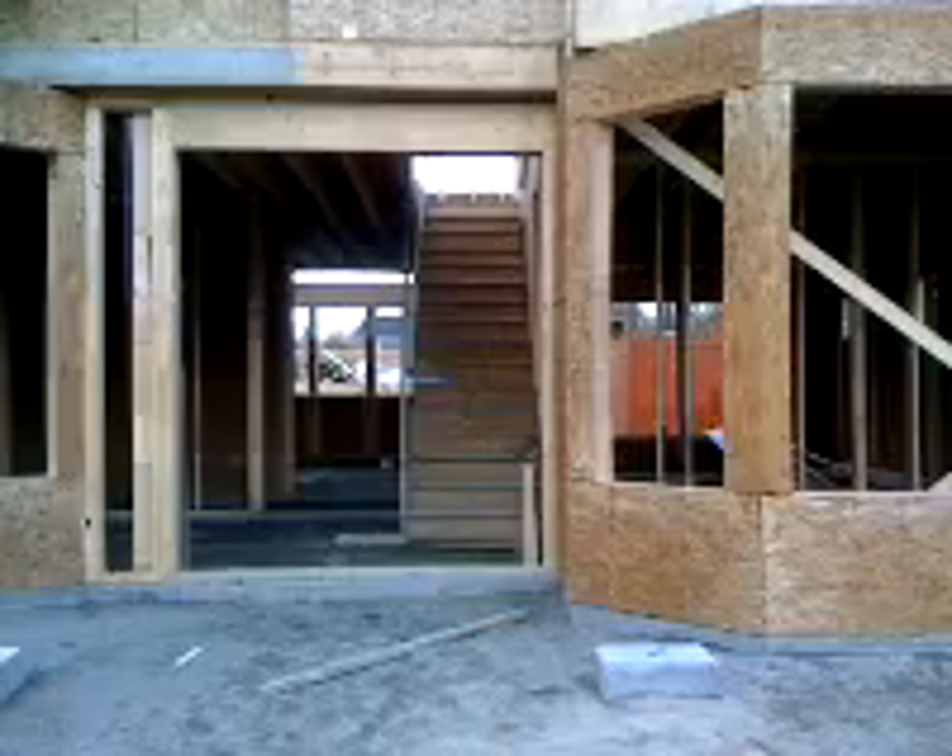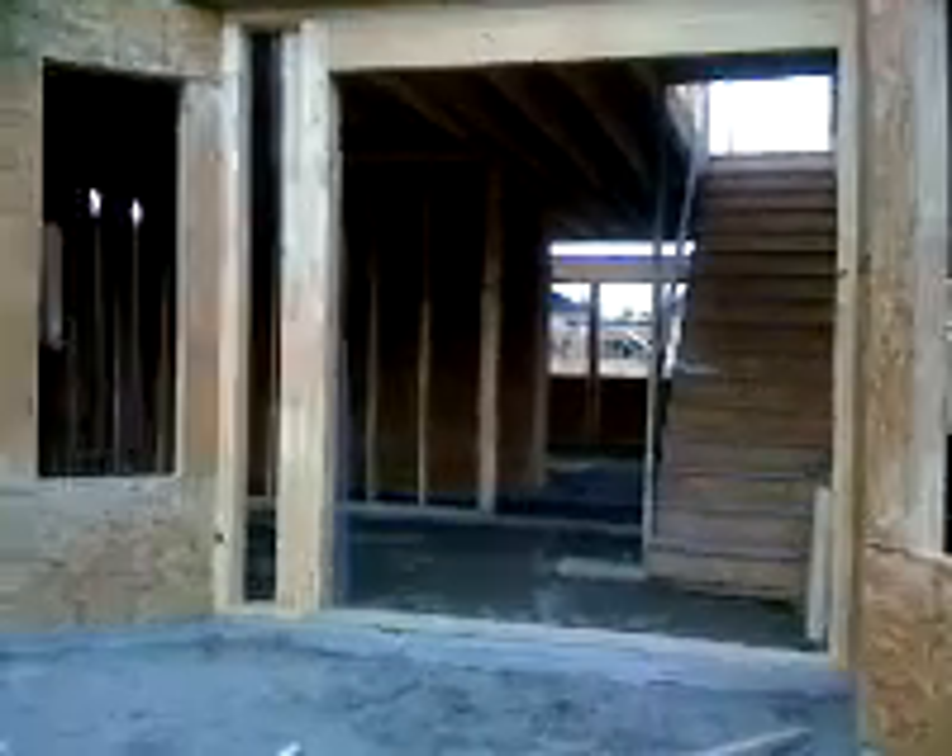We're at day five of framing — I'll show you what we've done today. Most of today was spent tying up some loose ends on the ground floor. We've got shear walls in; what they do is help protect the house from moving laterally if there's an earthquake or something like that — those walls will keep the house solid. You can also see all of the sheathing is done on the outside.